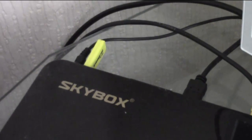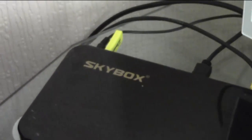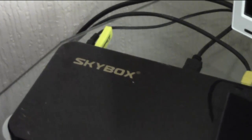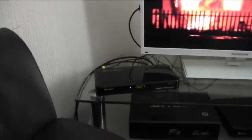I've just put it in the back of my Skybox. I'm going to switch it on. I'm going to switch the box on now and the TV on and then I'll show you what to do. I've got the TV on and the Skybox on.